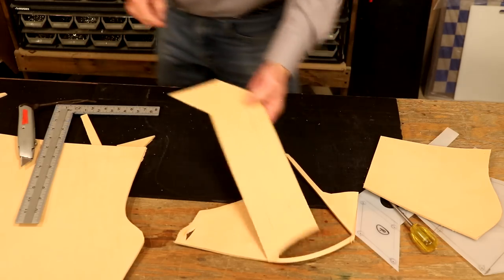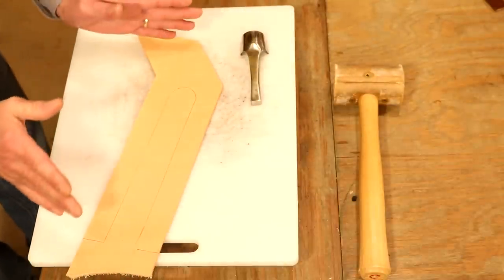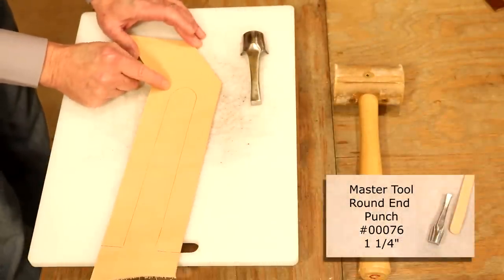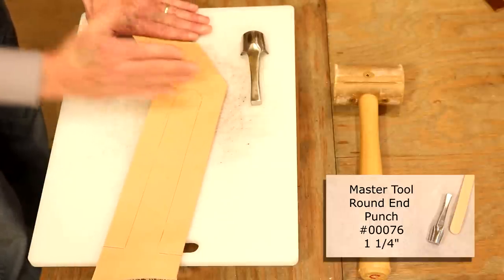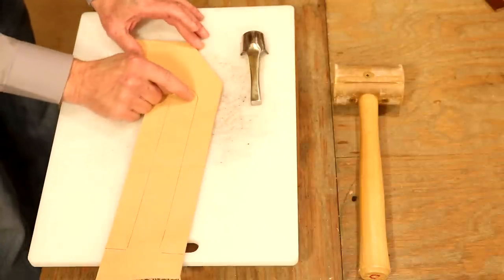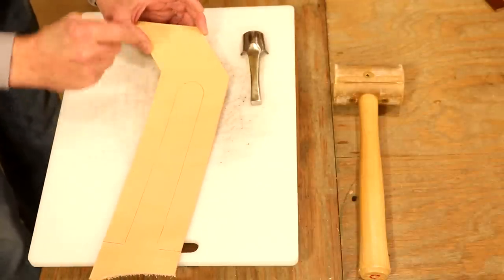Before we cut our inside lines, let's step over to our punch table. We're going to go with a round punch — we don't have to. If we don't have the tool or the size, we can cut straight across. That would actually look good because it'd be parallel to the lines on the frog. Or we could cut some kind of cool intricate design.